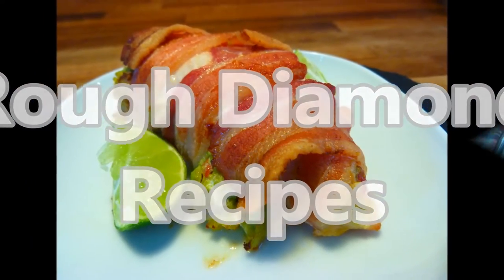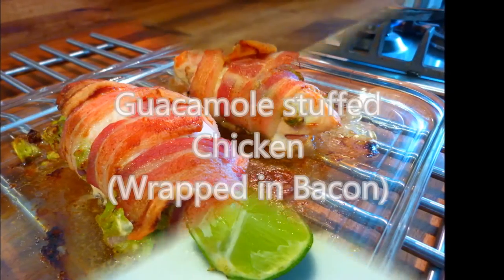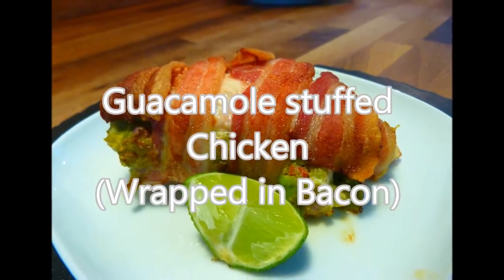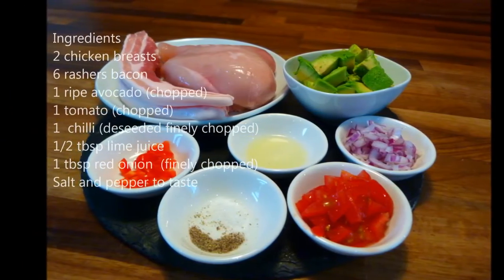Welcome to Rough Diamond Recipes. Today's recipe is Guacamole Stuffed Chicken. As normal, you can find the full list of ingredients in the description box below.